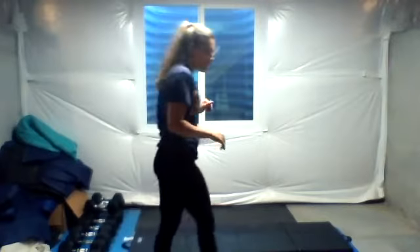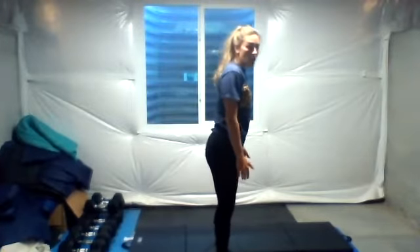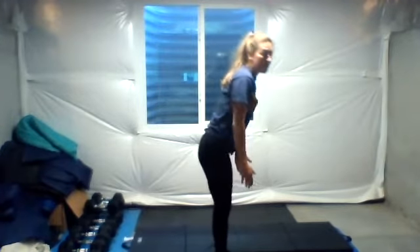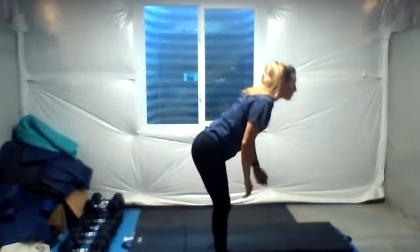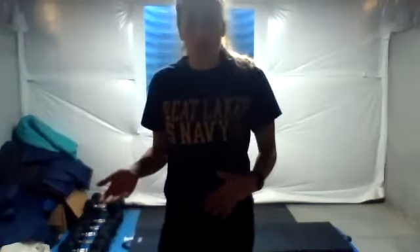Second one, we have a hinge to a Y raise. So we hinge down, lift our arms up, back up. We have 10 of these. Once we're done with 10, you have some jumping jacks for the rest of 40 seconds or you can hit a plank, or jog in place — whatever keeps you active for that 40 seconds.